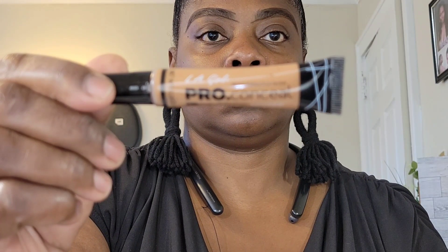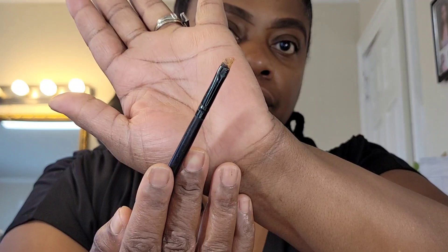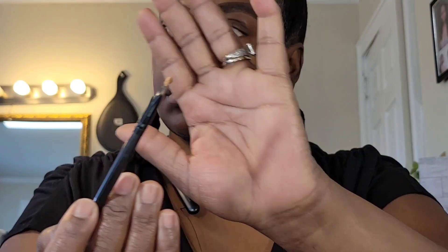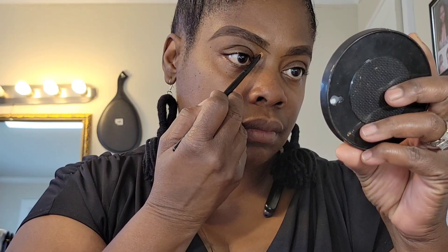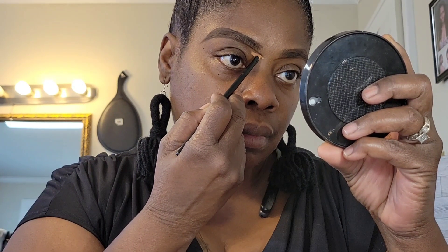So we're going to clean it up. I'm going to sculpt them out with this LA Girl Pro Conceal in the color Toffee. I'm shaking it up a little bit because this is a brand new one, and you need to shake up any of your liquids to get everything mixed back together again. I'm going to take an angled eyeliner brush and get some of that product on both sides, and I'm going to clean up underneath the brow. You want to get as close to the line as possible.